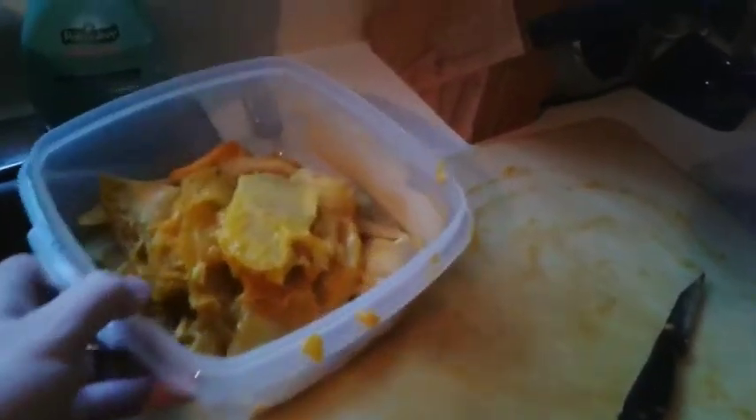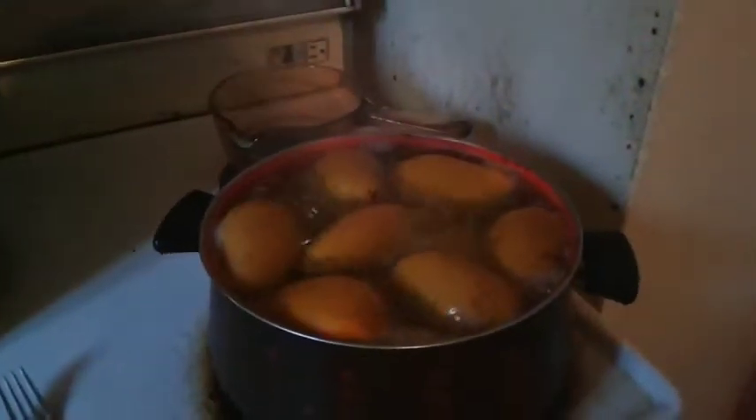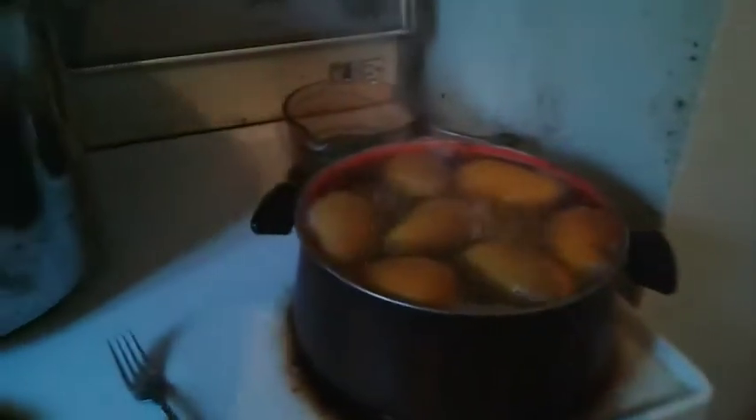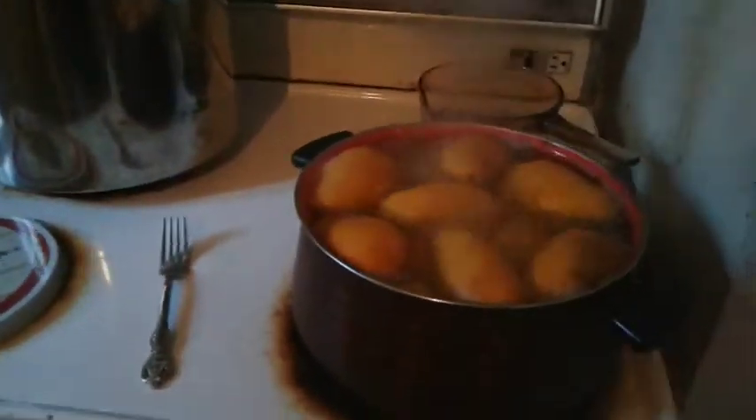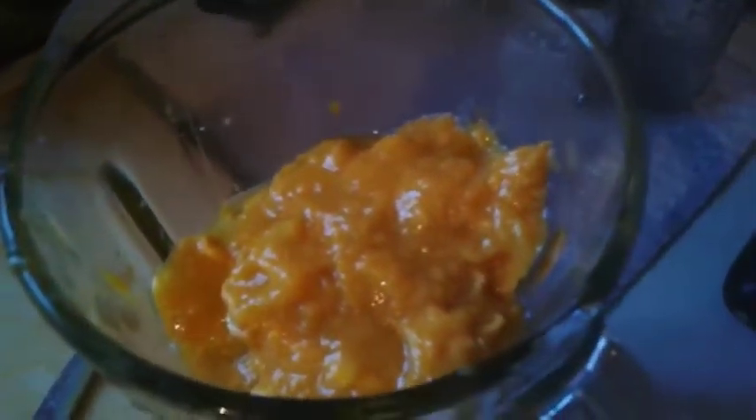This is what it looks like. We've already peeled and cut down some of the mangoes, took out all the cores and stuff like that. The cores and peels are all garbage. This is all the stuff that we'll be making into jam. There's the last batch of mangoes that will be cooking up, and all the rest are right in here. I just wanted to show you this sloppy first step.